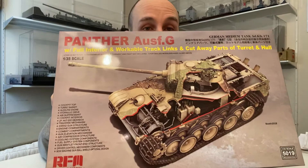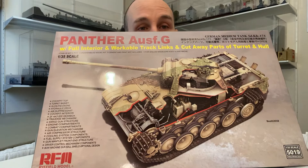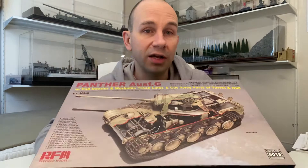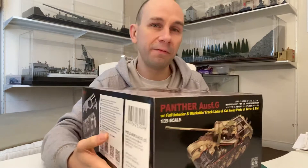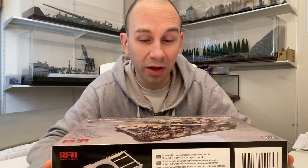This kit is already well-known in many forums as the Panther tank version that has basically everything in it. As you can see from the size of the box, it is quite big and consists of over 1500 parts — out of which about 200 are photo-etch — so there is quite a lot to do.